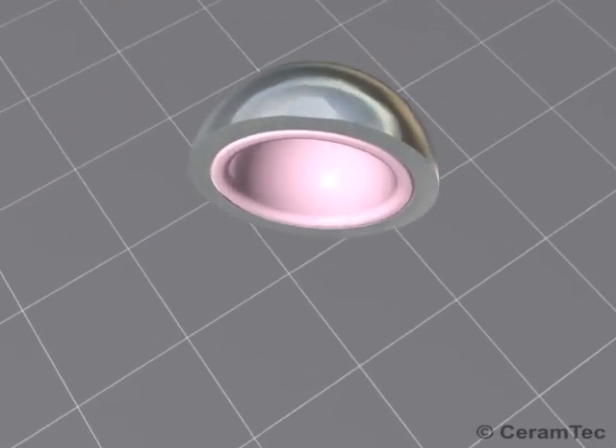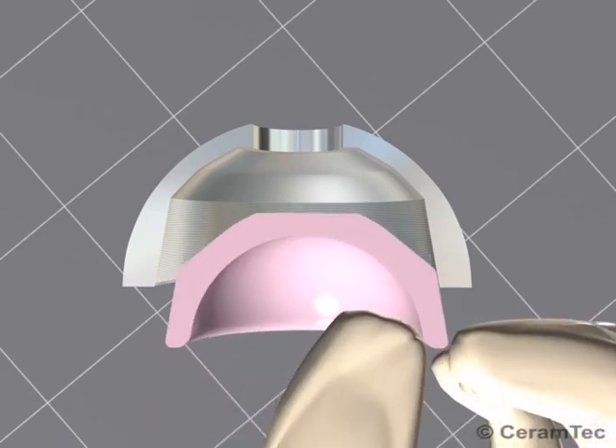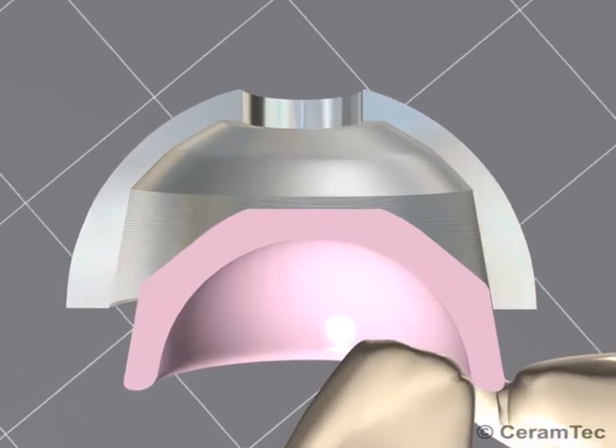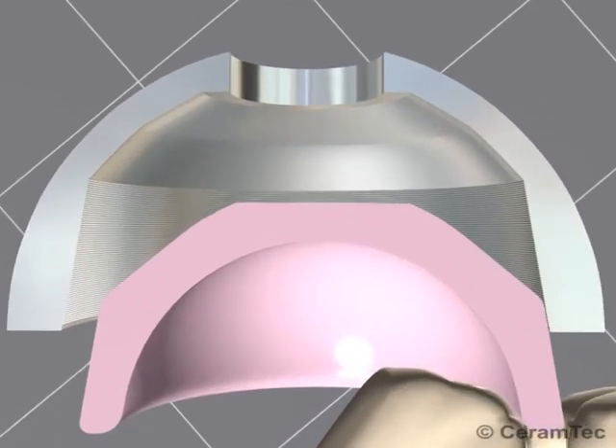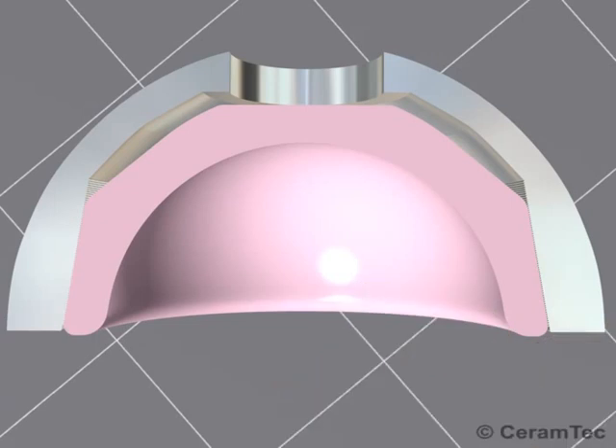Modern hip replacements consist of a modular system in which the acetabular cup consists of a metal shell and an insert. The inside of the metal shell has a special surface structure. This special taper fixation ensures secure clamping to the insert while allowing for the possible intraoperative replacement during primary surgery or revision surgery.